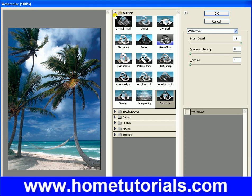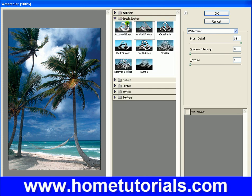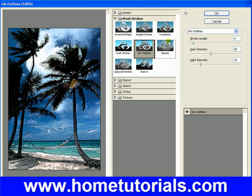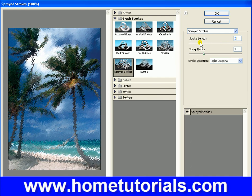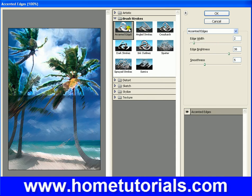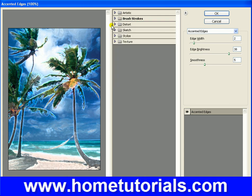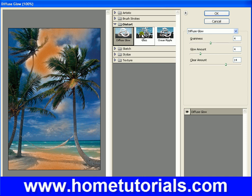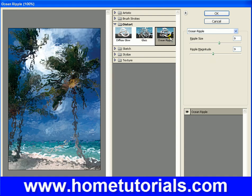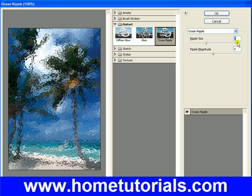Let's move out of the artistic section of the gallery into brush strokes. Ink outlines — I like the way that looks. Sprayed strokes — that can look okay, it's hard to get some of these to look right. Accented edges — that looks pretty good. Some of these other ones are hard to get to look realistic or nice. Diffuse glow — that's an interesting one. Glass — you may use that, but on this picture, if you're making it seem like something was behind glass — if you had a window and wanted to make it more known it's a glass window, you would make a selection for a section and then use this.